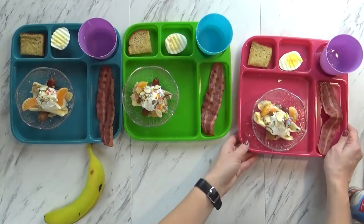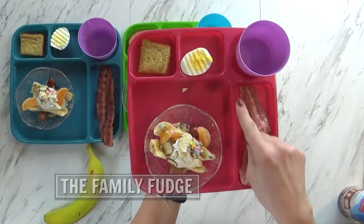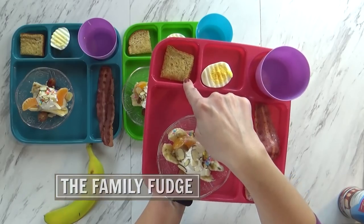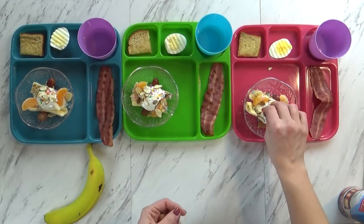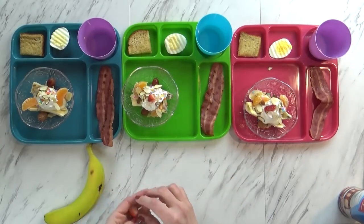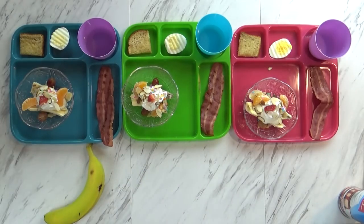To go along with our banana splits, I'm also serving some turkey bacon, half of a hard-boiled egg, and a little teeny square of toast. To drink today, I'm just going to give them water. Hey guys, breakfast is ready! I almost forgot the cherry on top, but since we don't have cherries, I'm just going to put a little piece of strawberry. Doesn't it look fun? Yeah!